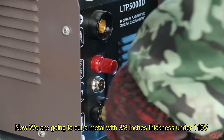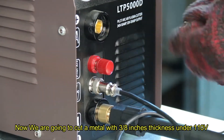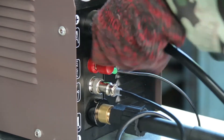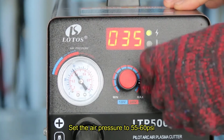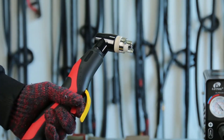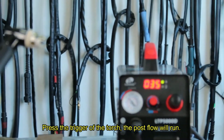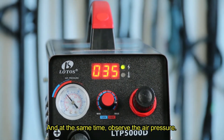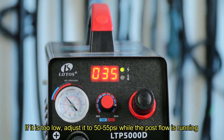Now we are going to cut a metal with 3/8 inch thickness. Set the air pressure to 55 to 60 psi and adjust the current to 35A. Press the trigger on the torch; the post flow will run. At the same time, observe the air pressure. If it is too low, adjust it to 50 to 55 psi while the post flow is running.